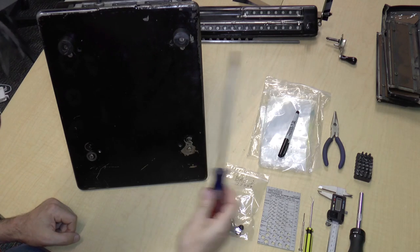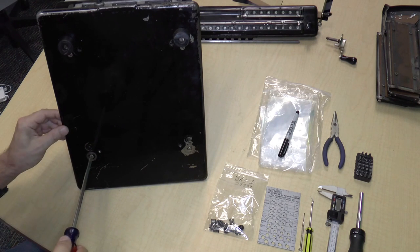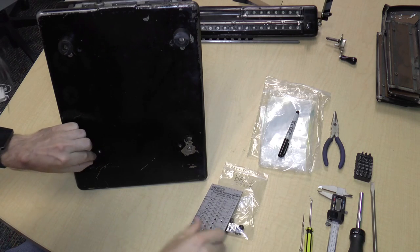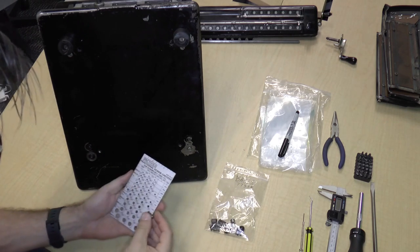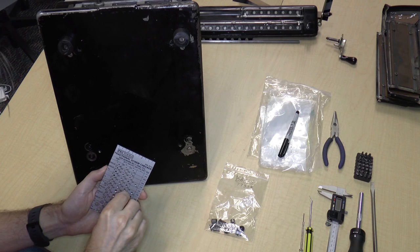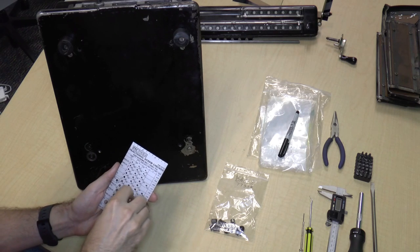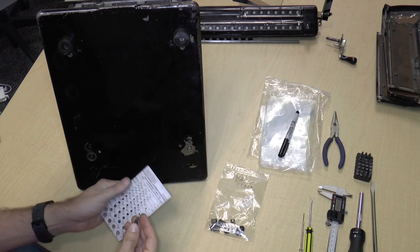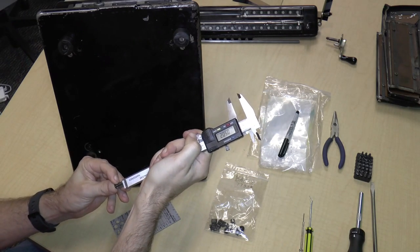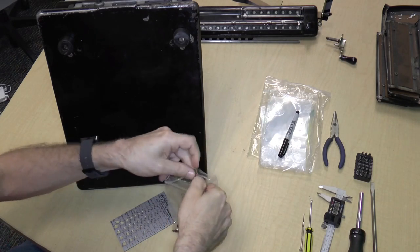I'll put these screws in bag one as well. They look sufficiently different. So I'm just going to take my big screwdriver and remove these screws and see what they are. This screw is kind of a big screw.